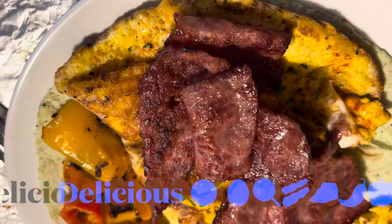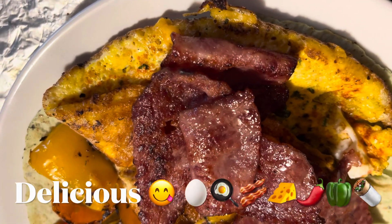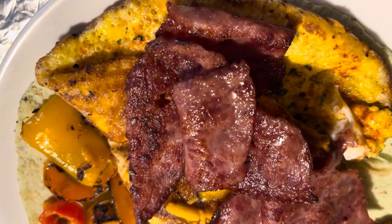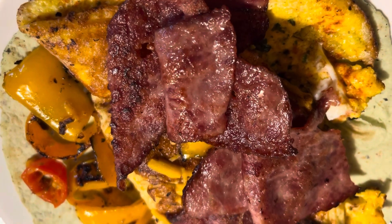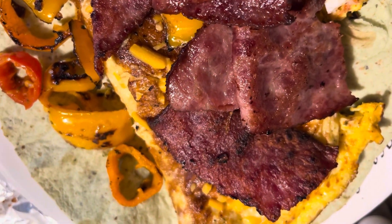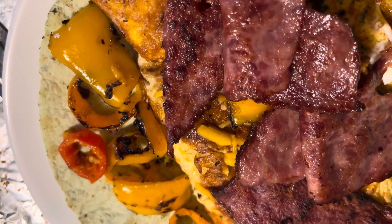And this is my breakfast wrap, guys. Got the brown eggs on there with the Mrs. Dash seasoning. Sprinkle a little paprika on it, some parsley flakes with the turkey bacon on the wrap with the peppers.